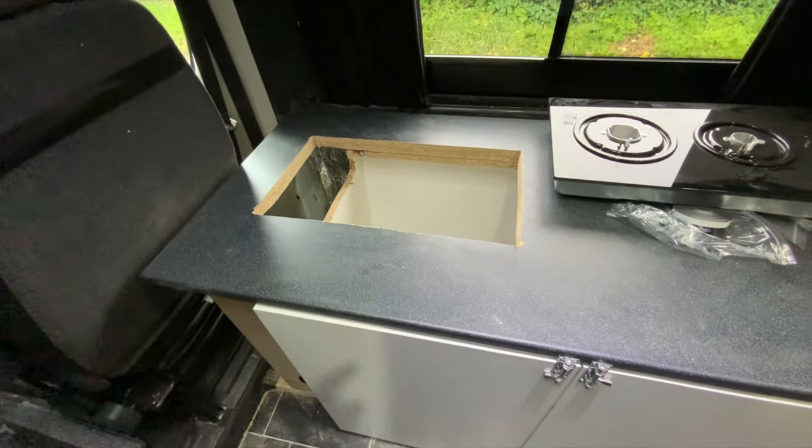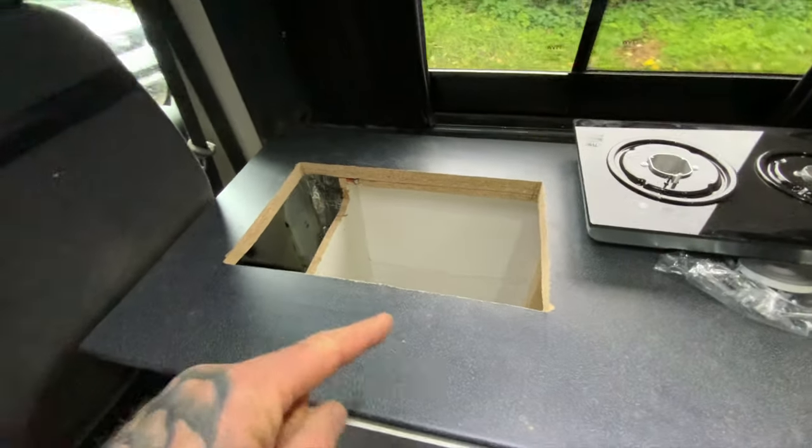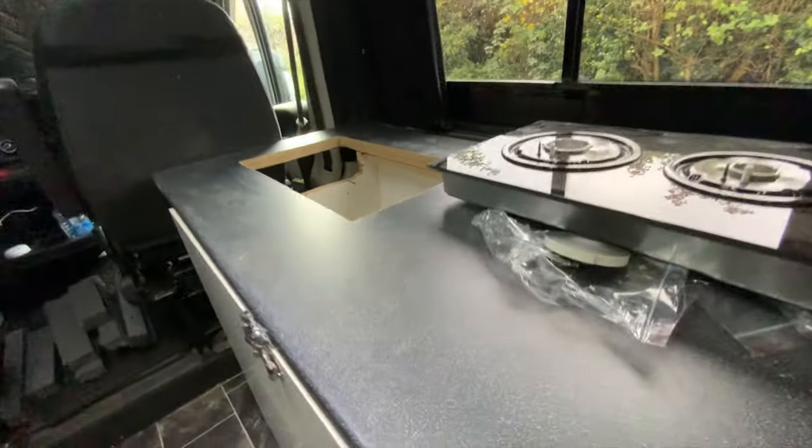Today my job was to crack on and cut the hole for the gas hob. I didn't want to film the actual cut of the hole because it was barbaric as such, but I've done it and it fits, so I'm going to flip the video around and show you what I've done so far.